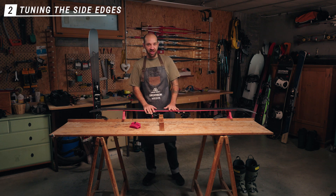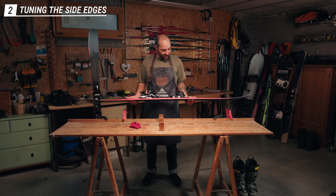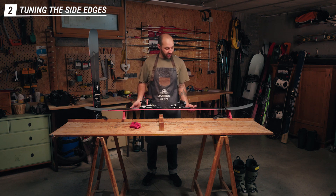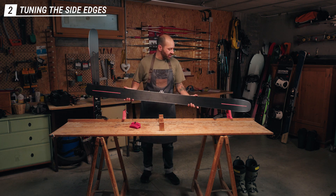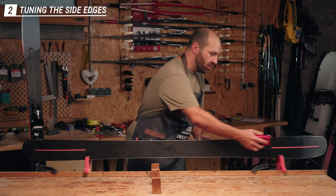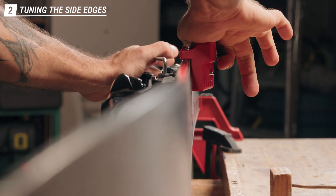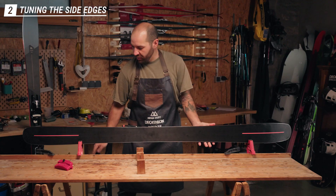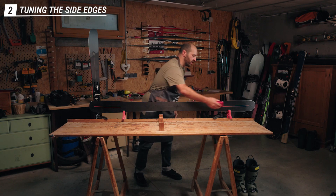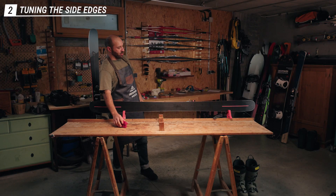After working on the base edge and verifying the base is nice and flat, we want to start working on our side edges. First, we need to take care of the sidewalls — if there's too much material on the sidewalls, we're not able to work on the edge effectively. Put the ski into the vise, secure it firmly, take the sidewall removal tool, put it flat on the base, and pull it towards you, going from tip to tail slowly. Flip the ski around and do the same thing on the other side.